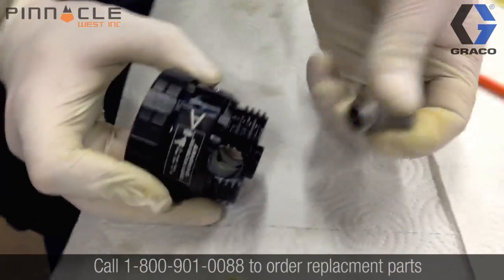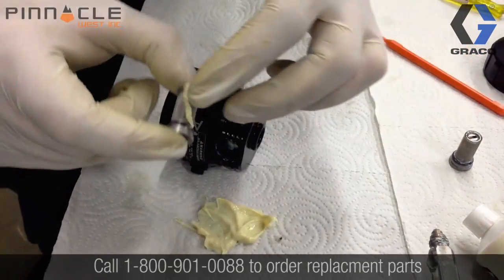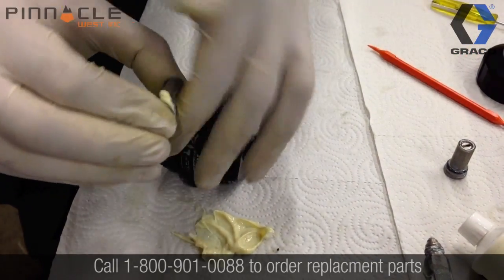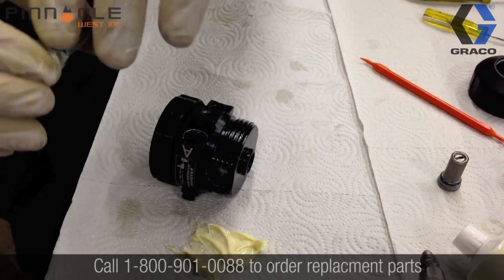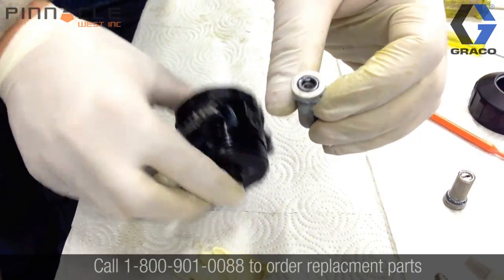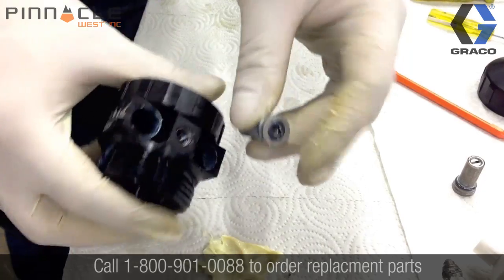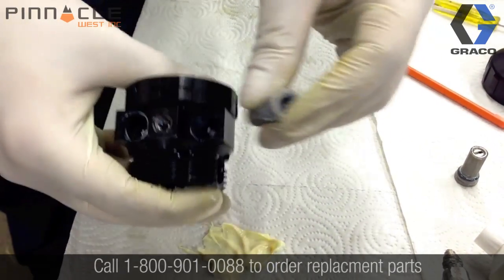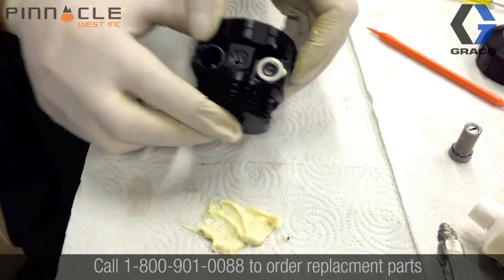We want to apply a liberal coat of grease to the o-rings before inserting it into the gun body, so that it will be easy to remove when it comes time to do your next cleaning. Make sure that you insert the A side into the A side and the B side into the B side. Now we'll insert our A-side check ball.